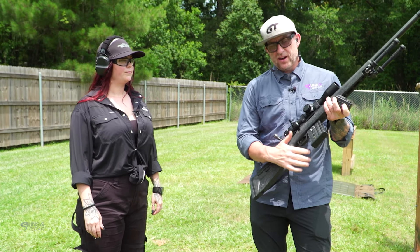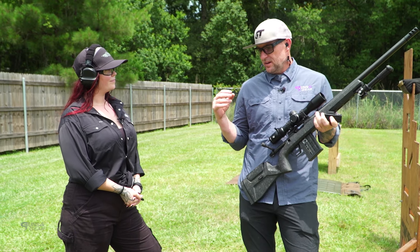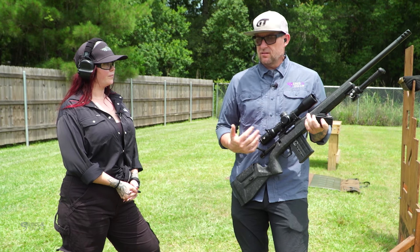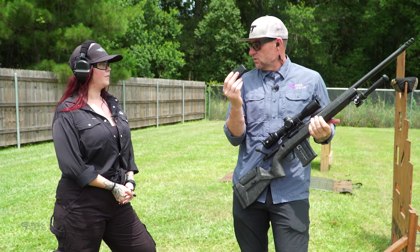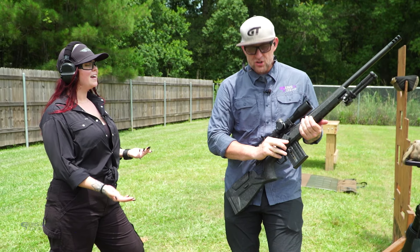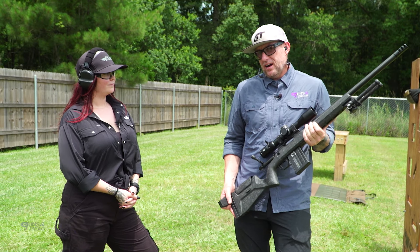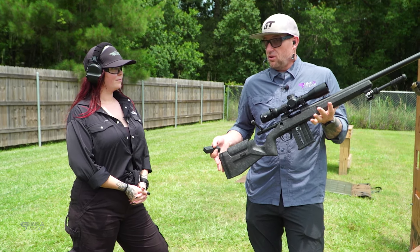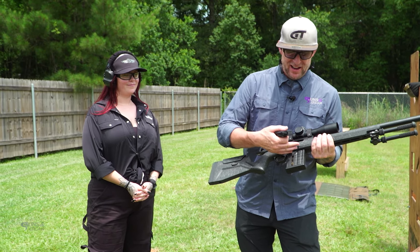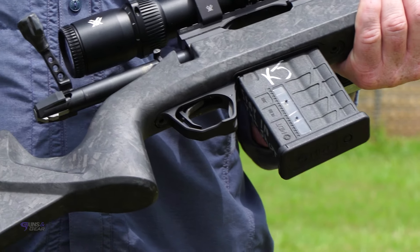I switched out the magazines — in the magnum rounds it's a three-rounder, and in the short actions it's going to be a four-rounder. It lies flush, which is nice when you're hunting. But if you're hunting out west, or maybe in Oklahoma like I like to do, and you have a lot of hogs, an AI-style magazine that holds more than three or four rounds would probably be your best option.